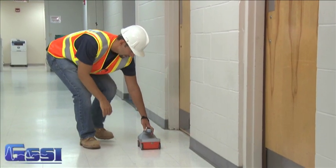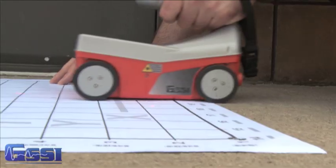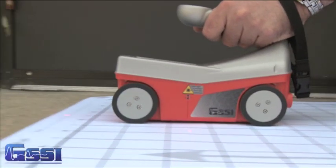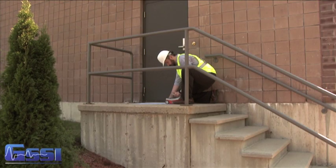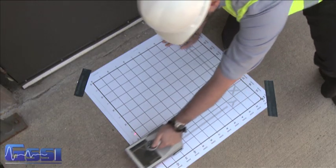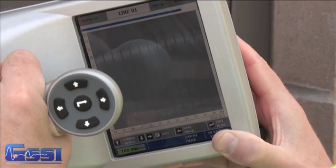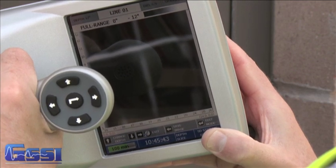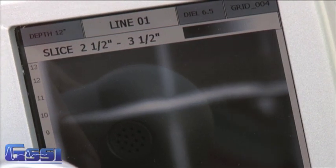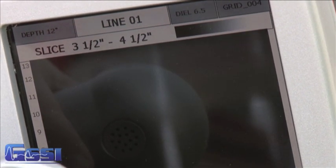The StructureScan Mini is offered in two versions: the original system that generates 2D data, or the new system with 3D capabilities. The StructureScan Mini 3D adds the capability of presenting information as an intuitive 3D dimensional display. The user can view the data from overhead in a plan view, like an X-ray, or slice down through the data to identify individual features buried at multiple depths within the concrete.